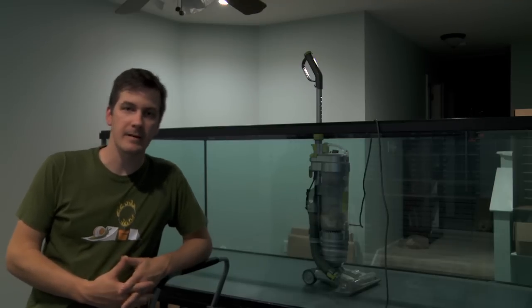There you have it — there's part one of my new tank build. Now that the filtration is in place and the fish room is largely built, it's time to clean out the inside of the tank and lay down some sand. I'll catch you next time.